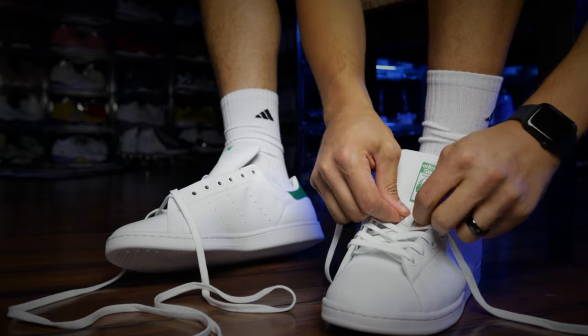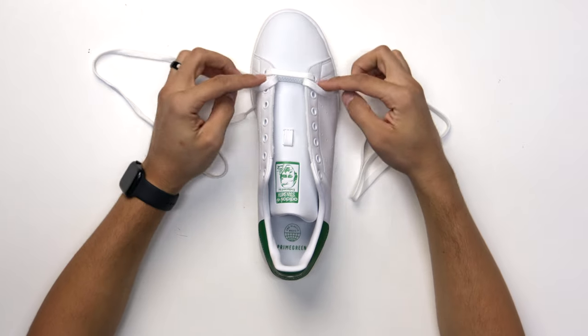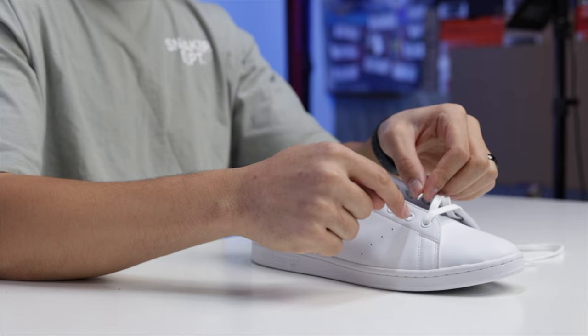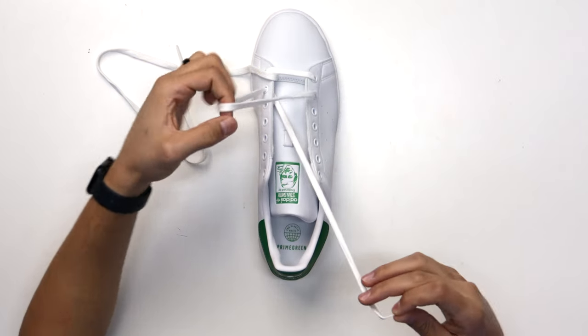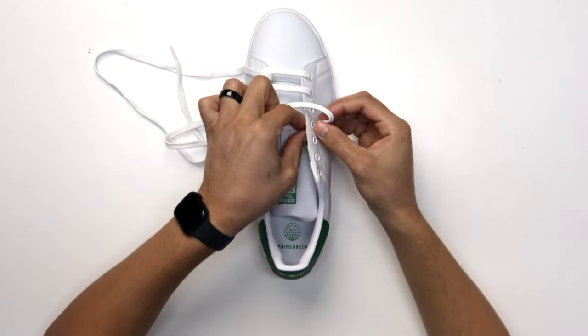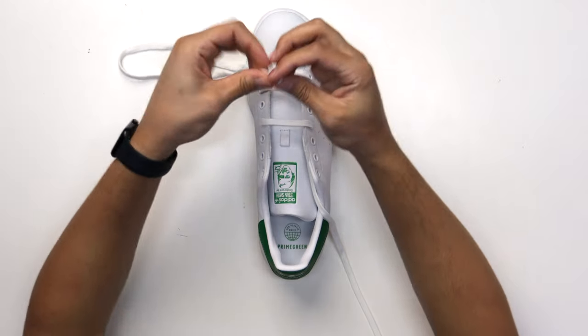Now let's get into one of my favorites: the bars. Make sure the laces are evenly dispersed on both sides, then start with the bar going from the outside in. You're going to skip a hole each time you go up — alternating odds and evens. So from the second hole, pull through and go directly across to the second hole on the other side, then go up to the fourth hole behind it and pull through directly across.